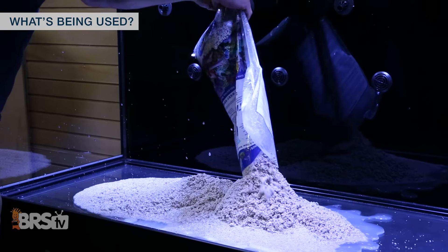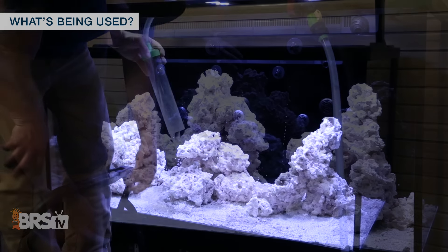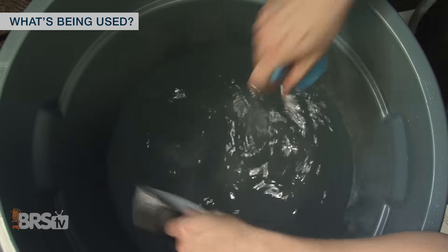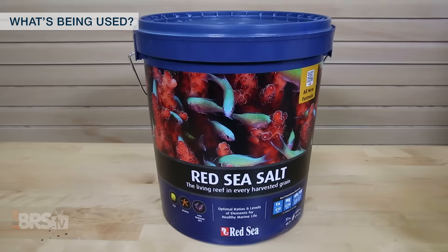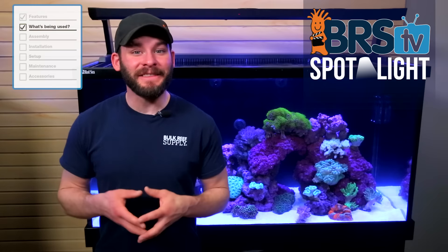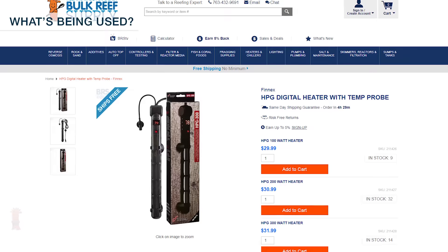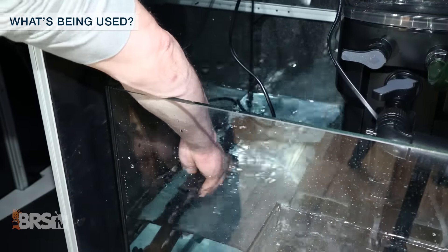For the rock and sand in this tank I'll be using 50 pounds of CaribSea special grade AragaLive sand and about 150 pounds of reef saver rock. I'll also need to fill the tank with water and mix it to proper salinity to support the inhabitants and corals in the tank, in which case I'm using RODI water from our own RODI unit, Red Sea salt in the blue bucket and a handheld refractometer to check my salt levels. After that the only thing I'll need to get this tank up and running is some beneficial bacteria starter like this 8 ounce bottle of Dr. Tim's One and Only and a couple of Phenix HPG 300 watt heaters to keep the entire tank at my target 78 degrees.